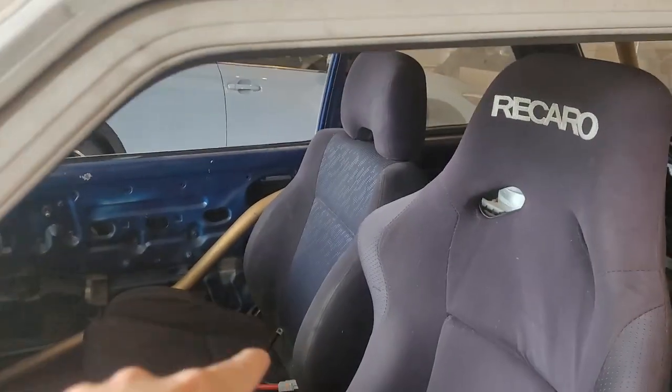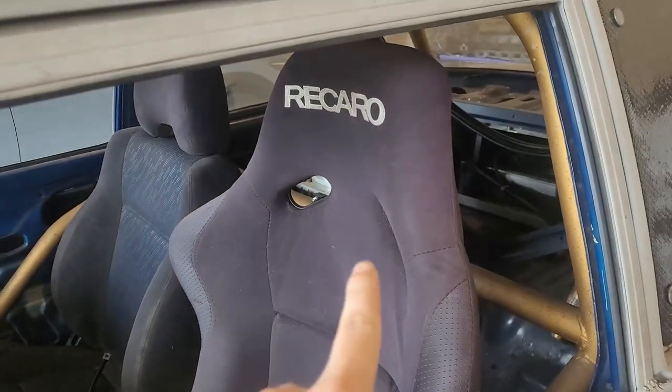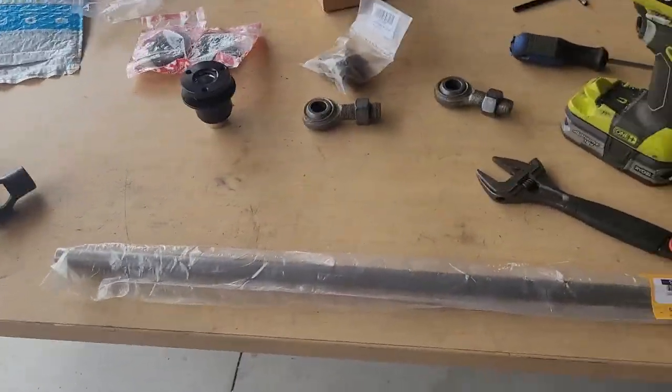So before any steering column decisions were made, we mounted the seats and got those in. We got the passenger seat in, driver seat in, dash in. Pedals will come after the steering column because I don't want them in a position that compromises anything. But now that we have this mounted we can go about making a steering column and I'm gonna show you how I'm gonna do that.